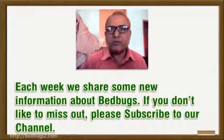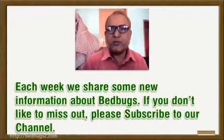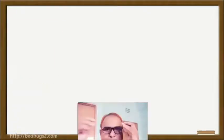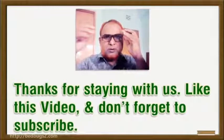Each week we share new information about bed bugs. If you don't want to miss out, please subscribe to our channel. Thanks for staying with us — like this video and don't forget to subscribe.